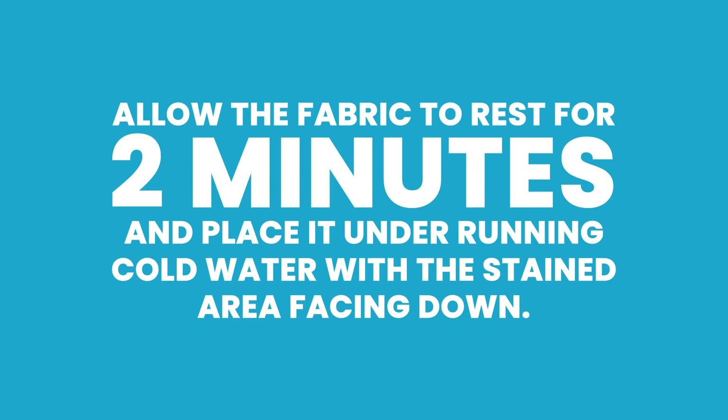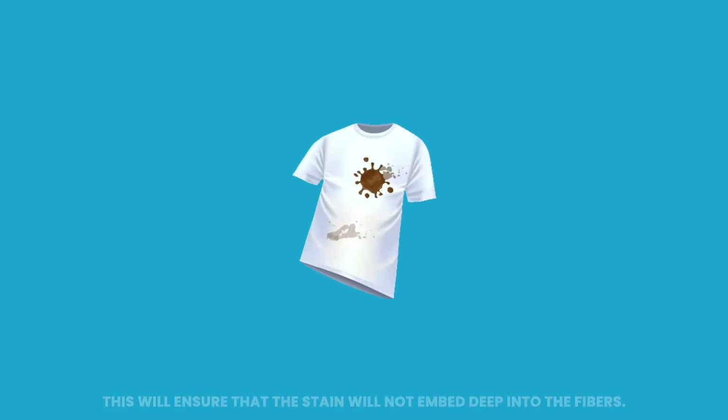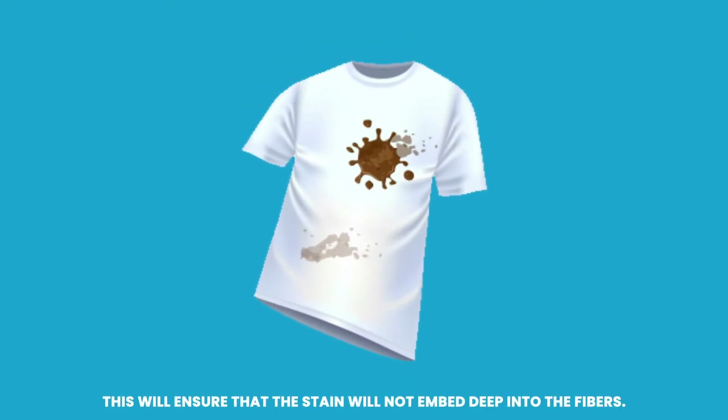Allow the fabric to rest for 2 minutes, then place it under running cold water with the stained area facing down. This will ensure that the stain will not embed deep into the fibers.